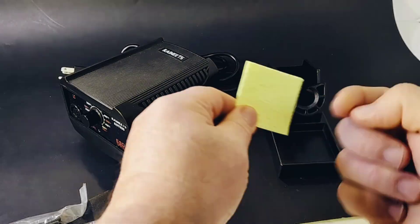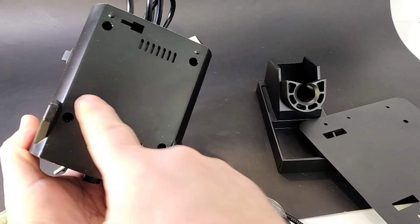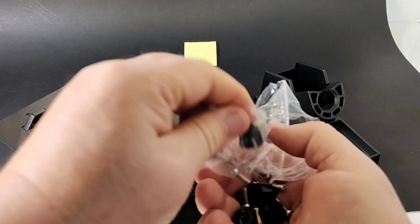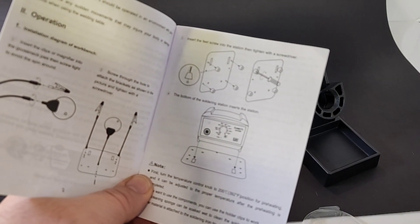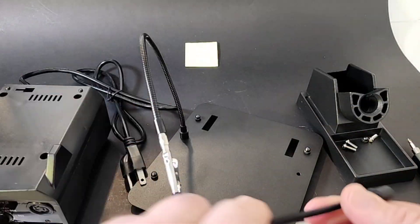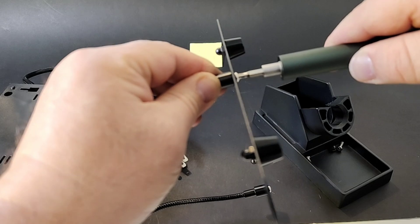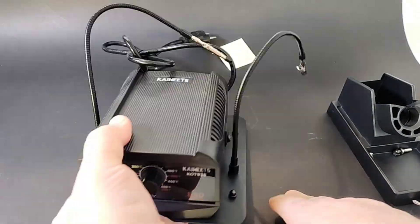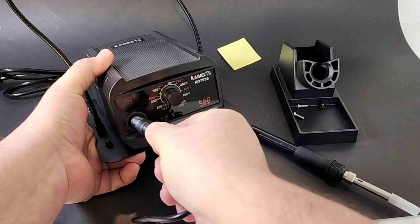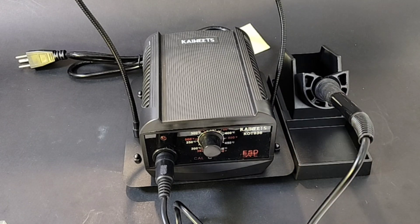Let's put this baby together. The main soldering iron goes in just like so — five pins — and that's it. Nice and solid. Looking good; I love the black color, and overall it's pretty solid looking on the exterior.